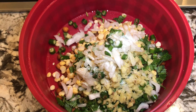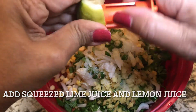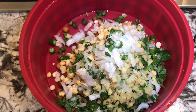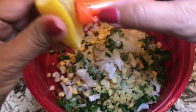To get that tangy flavor, I will use both lime juice and lemon juice.